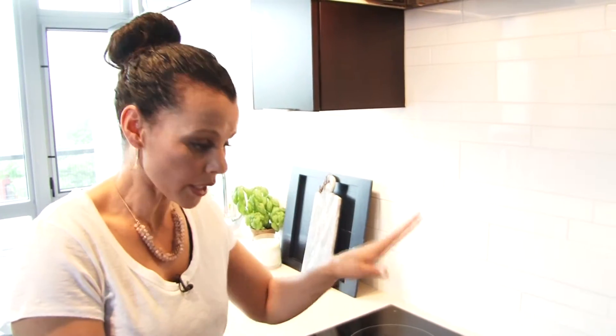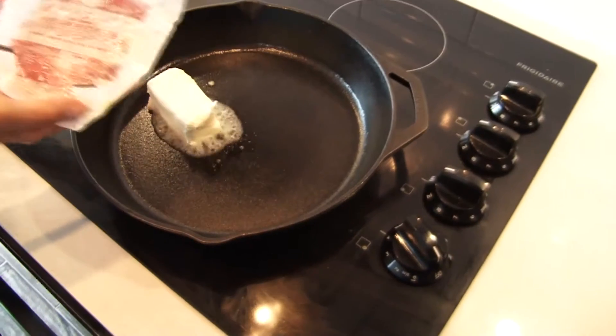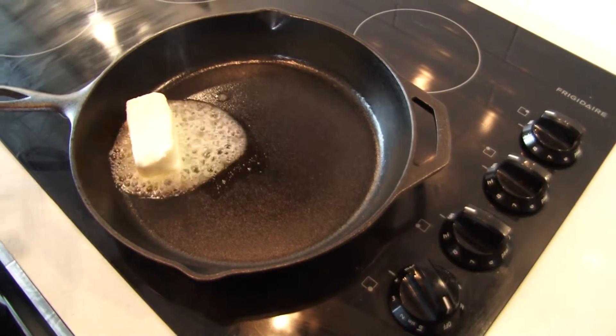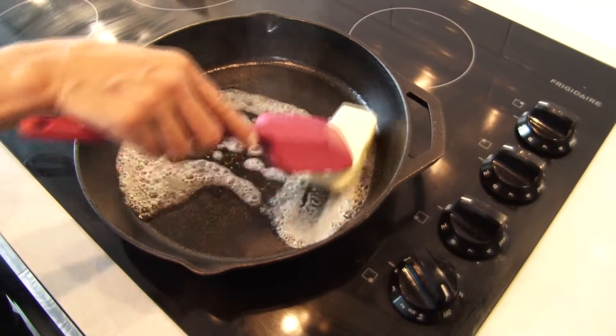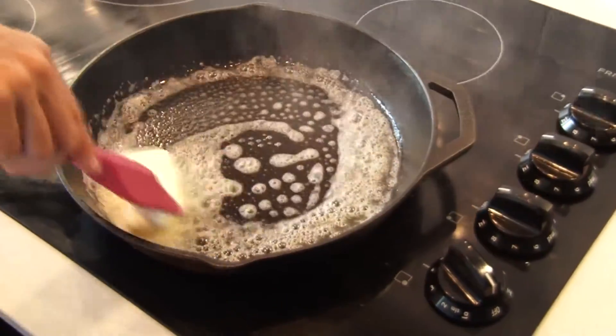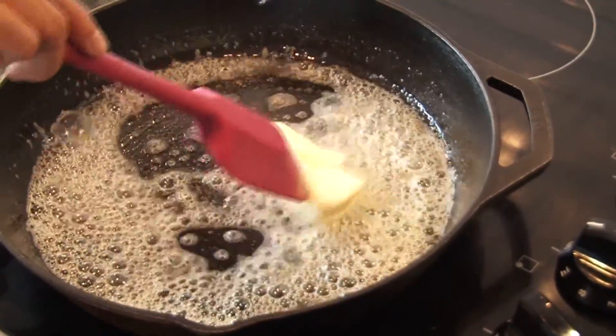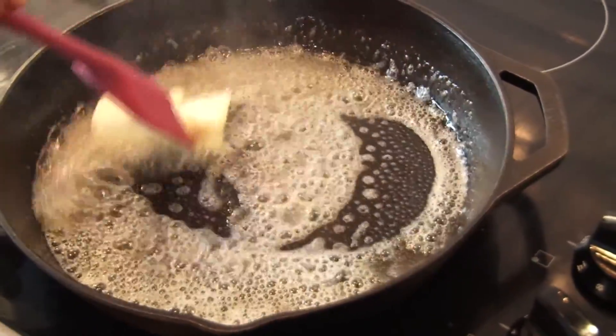Browning butter — right here is where it begins and ends. All you need is the butter you were going to use anyway, you just take another step in the process. I have my pan preheated over medium heat, and we're going to let that butter melt down, and it's going to actually cook in itself until it becomes a nice, golden, caramelly brown. And what that does is it brings out this flavor in the butter — it's like a warm, nutty taste.